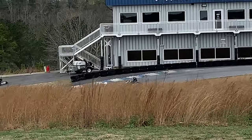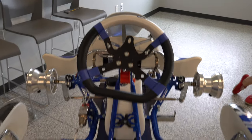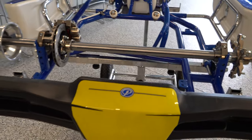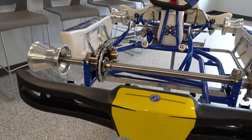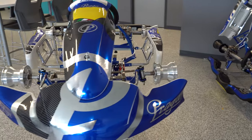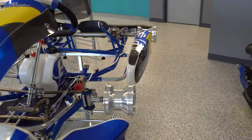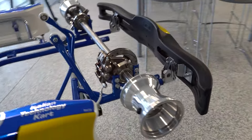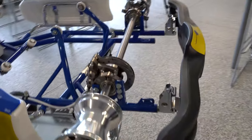Here are some of the main features of the Monster Evo 3 Praga cadet cart. Its wheelbase is 950 millimeters, CIK FIA homologated, and the tubular frame is 28x2 millimeters. It has white bodywork and supports the MK20 model CIK FIA homologated frame.